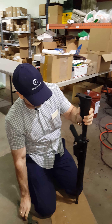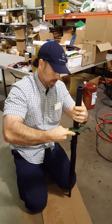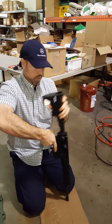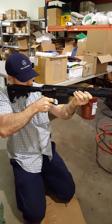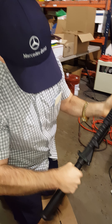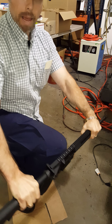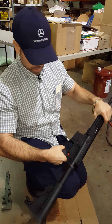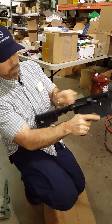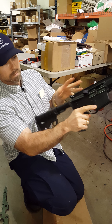Nothing wrong with this thing whatsoever. Let's check and see if this thing got loose. Nothing. No crack, no nothing. Integrity of this gun is absolutely perfect. No cracking at the back strap area. Nothing. Gun is perfect. We're done.